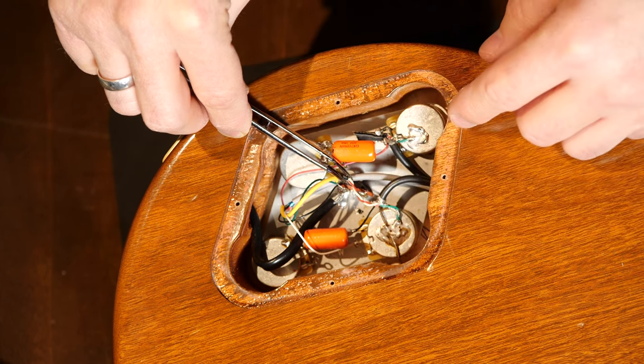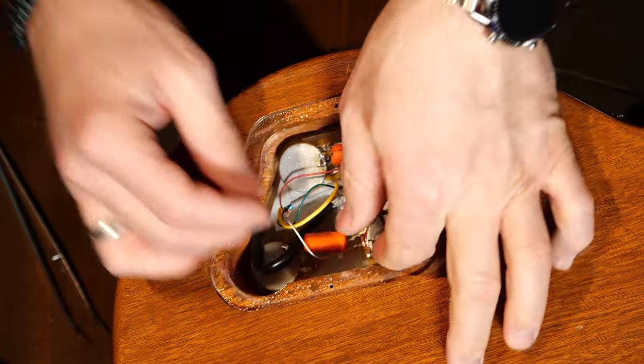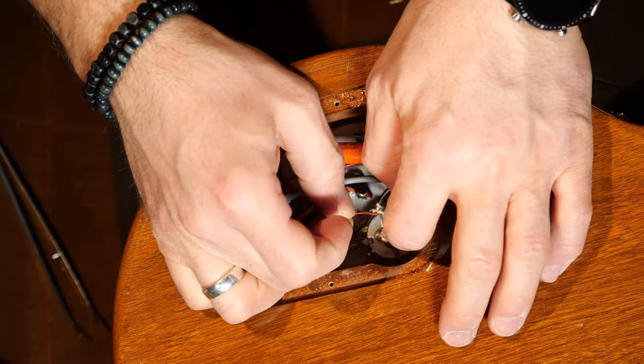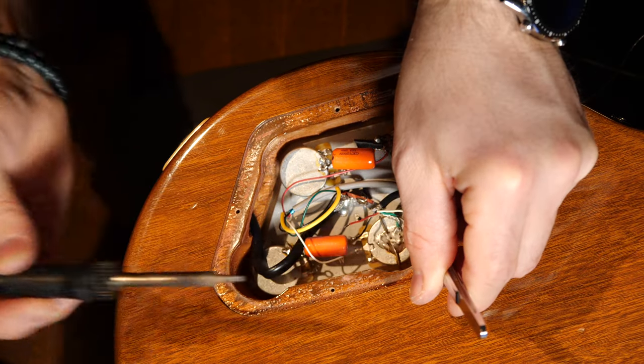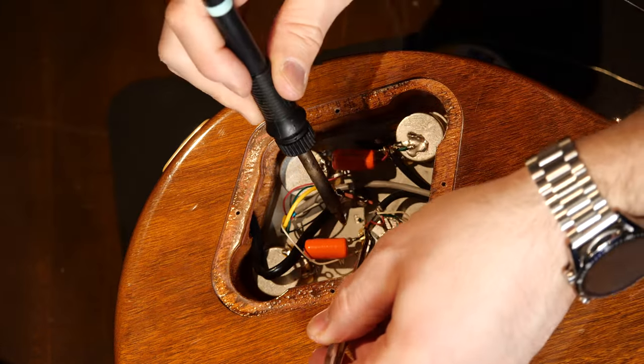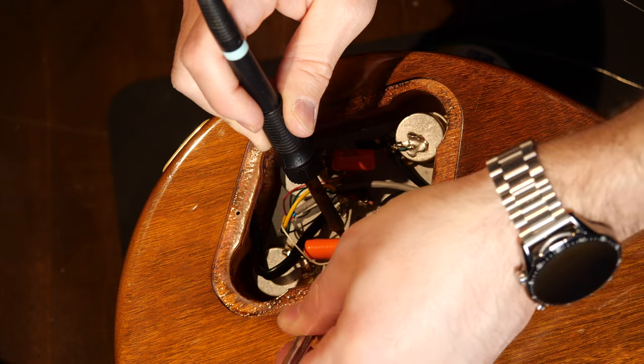In order to change this to a parallel wiring, I have to separate the red and white wires. The white one — the north end — goes to ground, and the red one — which is the south end — goes to the hot wire on the input lug of the volume pot.